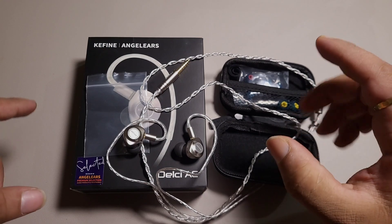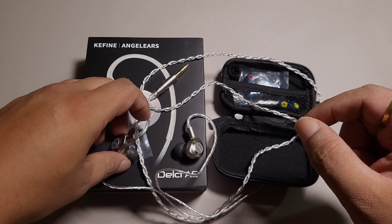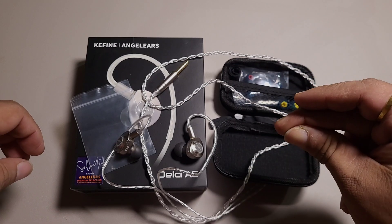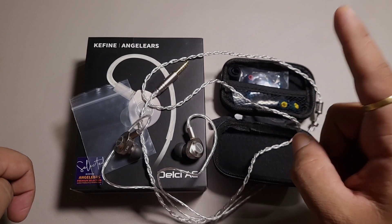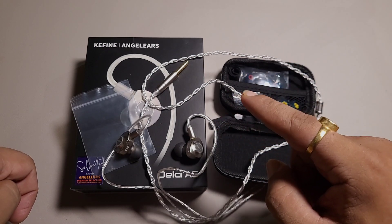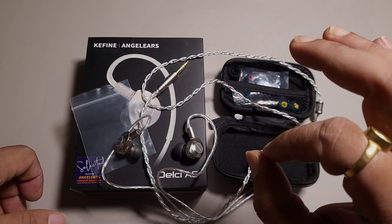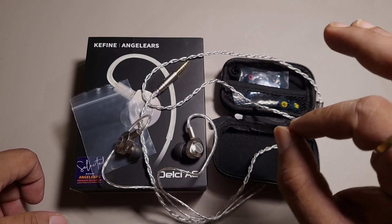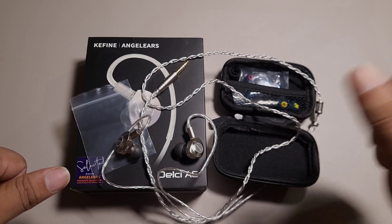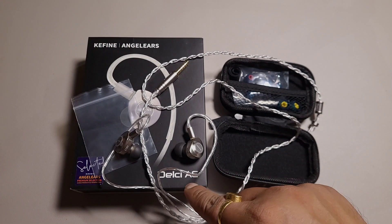Even though it is not delivering a huge stage, it is a fantastic IEM if you want very good details on a budget without sacrificing the enjoyment factor. This is not warm or very musically tuned, but it has a very good stage with excellent clarity and very good definition without being sharp or aggressive. This is my standalone review of the Kefine x Angel Ears Delci A.